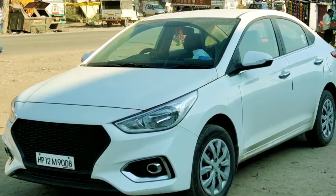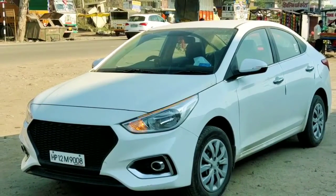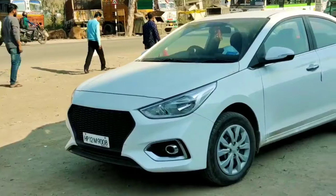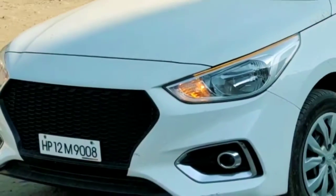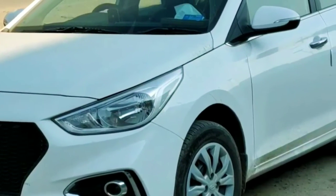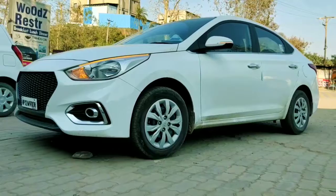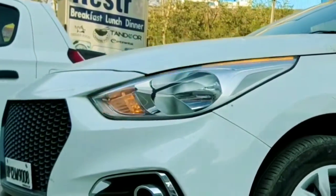Hi guys, today we will review the Hyundai Verna. You are watching the most valuable model, which is the Hyundai Verna EX petrol variant with a 1.4 liter engine. It produces 132.38 Nm of torque. The ground clearance is 170mm, turning radius 5.3 meters, and fuel tank capacity is 45 liters.